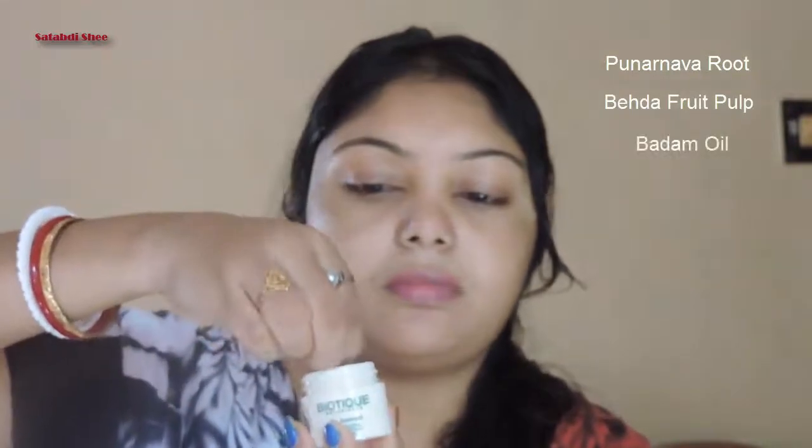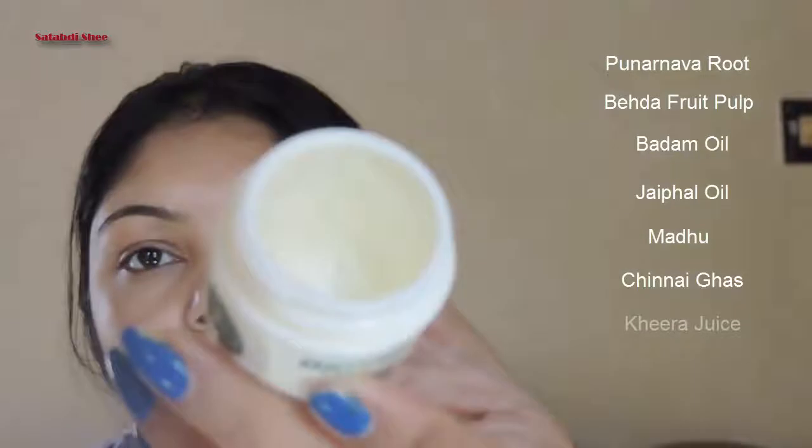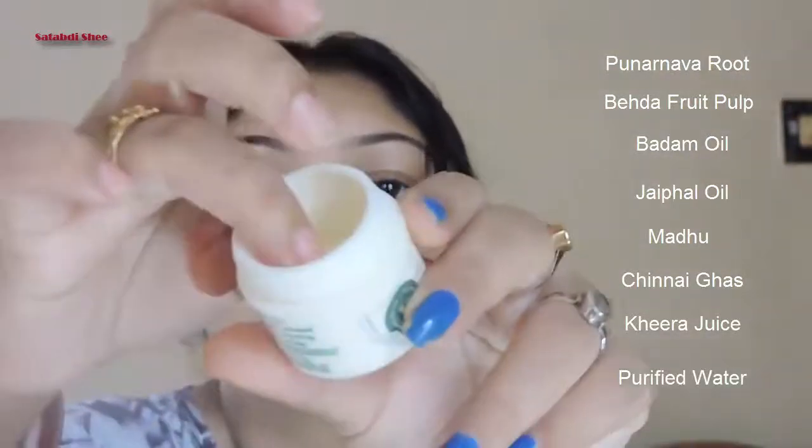It contains punarvaroot, beheda pulp, badam oil, jaipal oil and Biosuit. You can see it's a transparent gel-like product and you need to apply a little amount of it. It is preservative free, dermatology tested and paraben free.